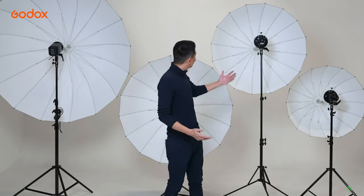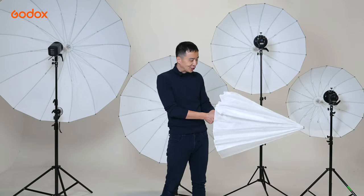Welcome to the Godox Light Modifiers 101. Soft light is more pleasant than hard light in terms of portrait photography in general, and soft light needs a large light modifier. Because it's so lightweight, an umbrella is the most versatile light modifier you can easily carry anywhere with you. And the best part is, it takes no time to set up.